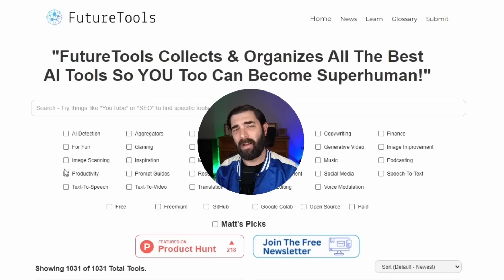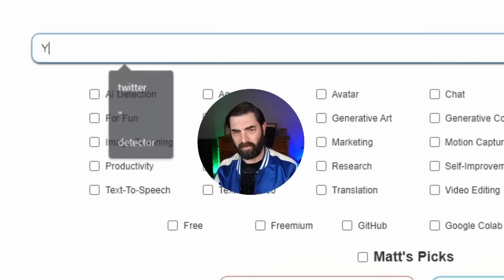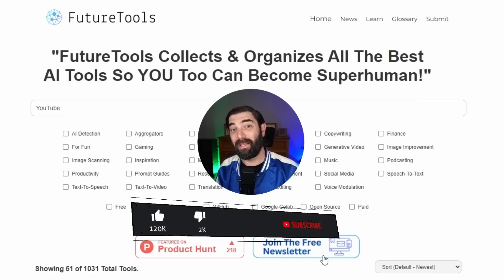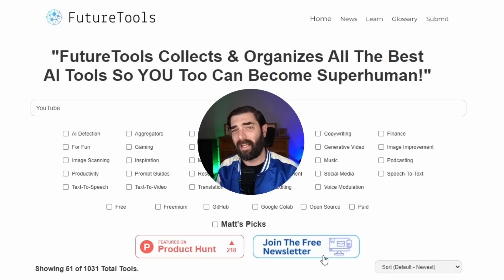If you like nerding out about cool AI and tech stuff, check out futuretools.io — that's where I share all the cool tools I come across. You can search by use case, like typing in 'YouTube' to find 51 relevant tools. If that's too much, join the free newsletter — every Friday I'll send my five favorite tools of the week, cool news articles, YouTube videos, and one way to make money with AI. Thanks so much for tuning in — make sure you like and subscribe for more AI videos.